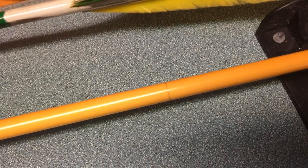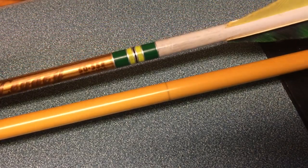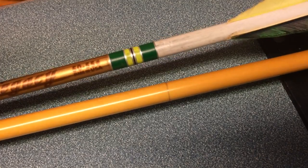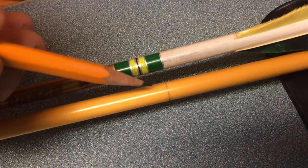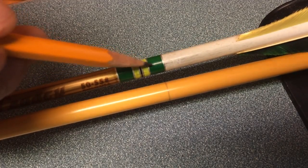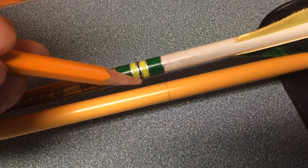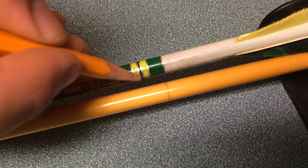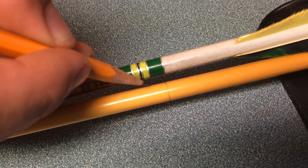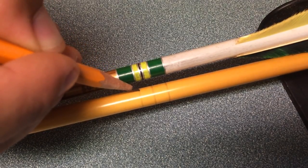I've got my cresting lathe here and I'm going to lay my pattern as close as possible. These bars end up being about the width of my brush, so it only has to be somewhat approximate. I'll just mark these lines in here.